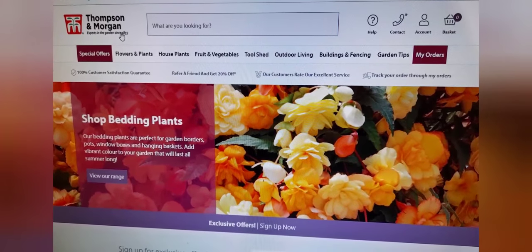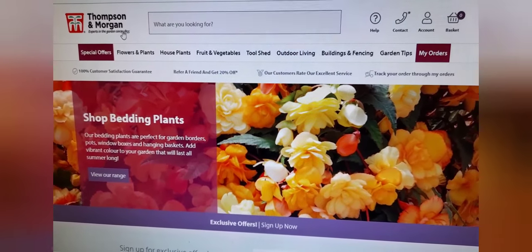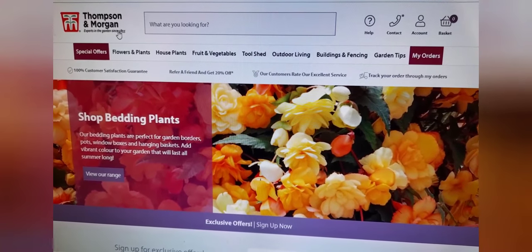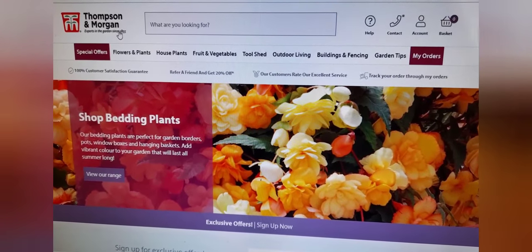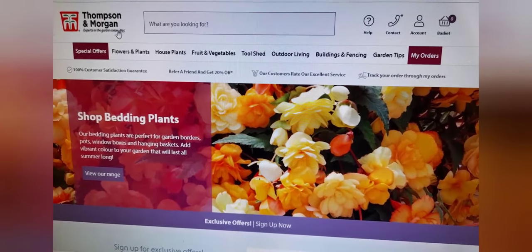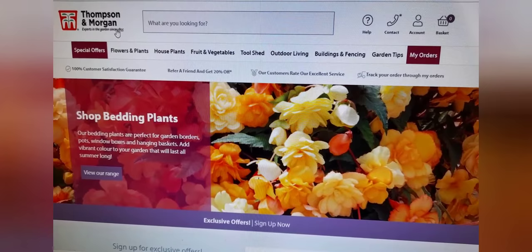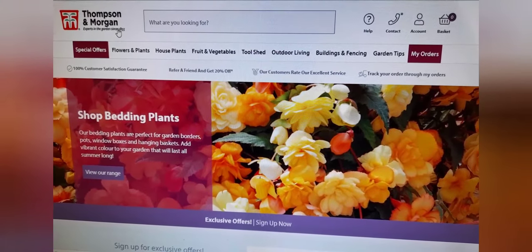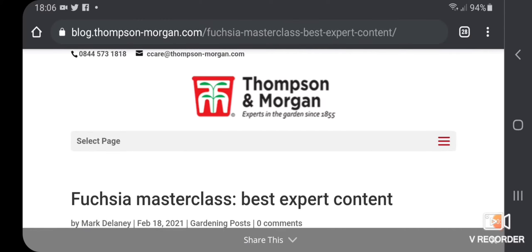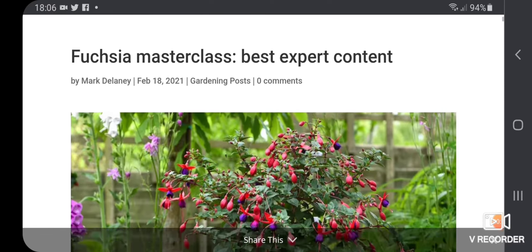Hello plant lovers and welcome. I just wanted to share some nice news with you. I was recently contacted by Alice from the Thompson and Morgan team. If you don't know who Thompson and Morgan is, they are the UK's largest mail order seed and plant company, and she was asking to include one of my videos on Thompson and Morgan's blog on fuchsia.